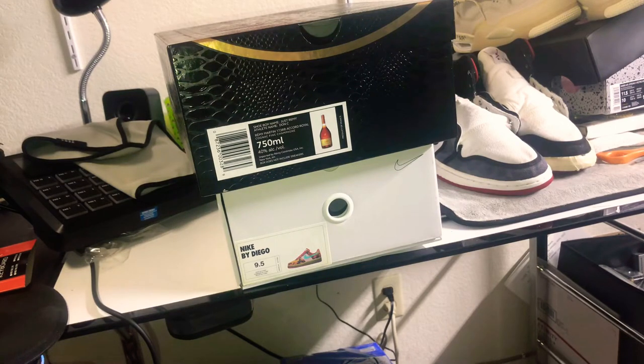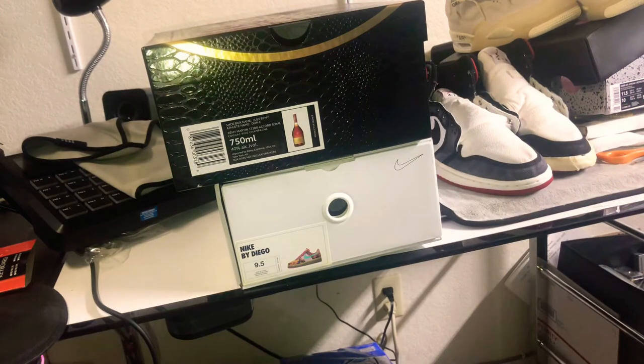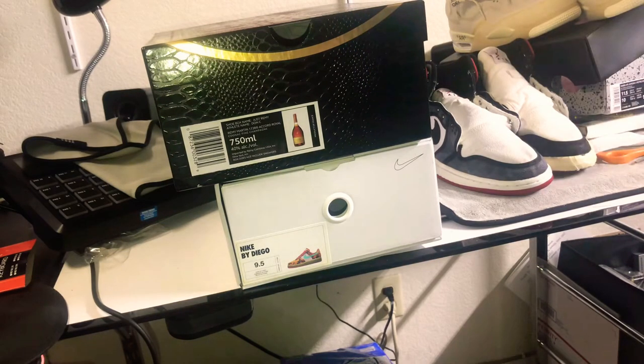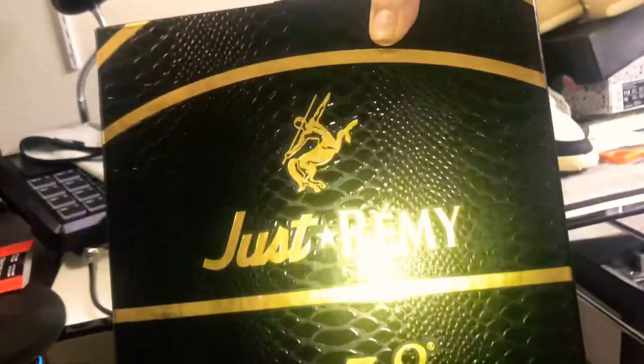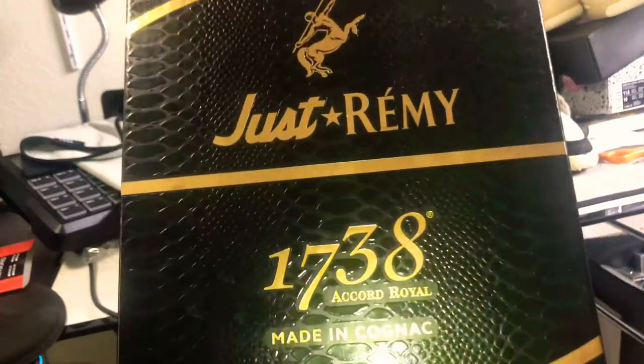These are custom joints — they're probably about 80% done. You know how you have 90/10 and stuff like that? I'd say these are 80/20, so I probably have like 20% to finish them up — some paint work. I probably won't cut into the finished product on this video because I gotta wait for decals. But these are going to be the Don Air Force Ones, the Just Remy 1738 joints.